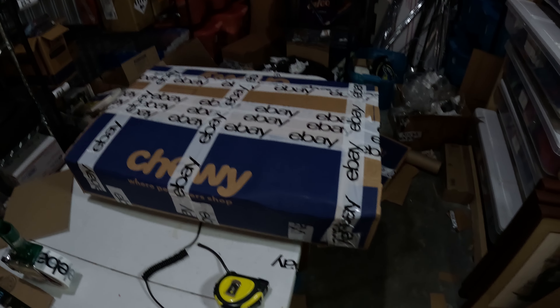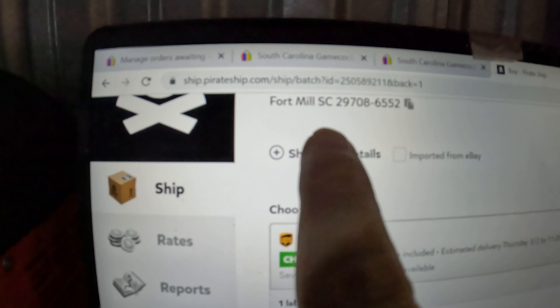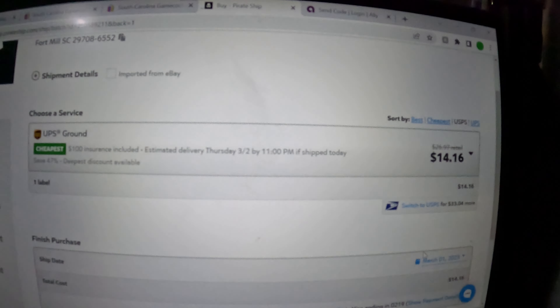This big box that I just put that Boss pedal board in is shipping for $14.16. I know you guys are going to ask how I got it so cheap — it's because it's only going to Fort Mill, South Carolina. I'm in Lexington, South Carolina. I think that's about 70 or 80 miles away. So yeah, $14 shipping on that. Not too bad.